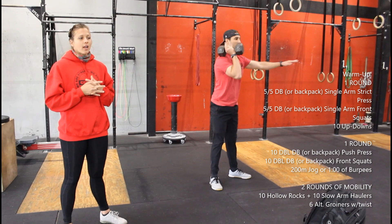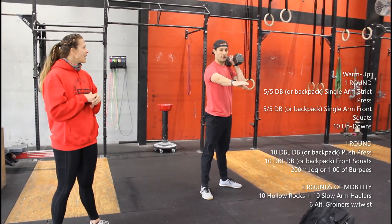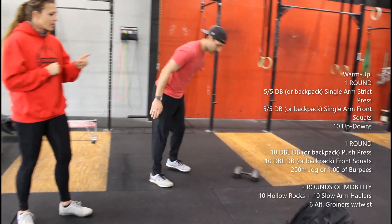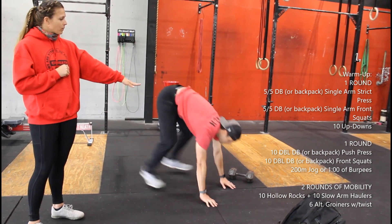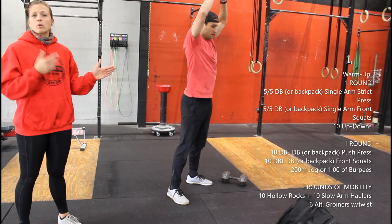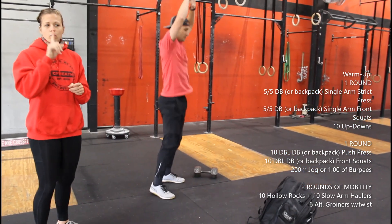You do five right side, five left side, into ten step up downs. We've done these a lot — make sure that your plank is nice and flat, we're not dipping those hips. If you can't jump you can always step back, that is always an option.